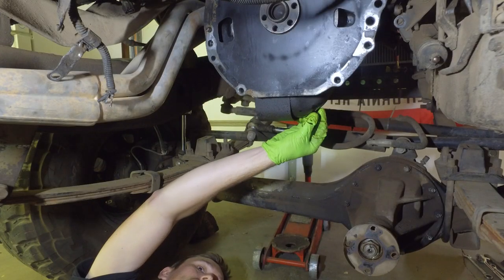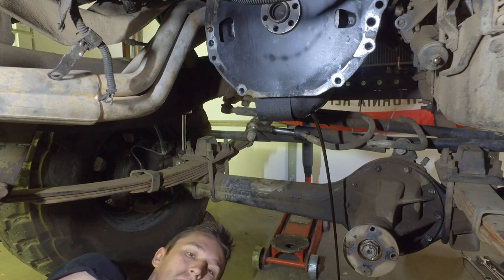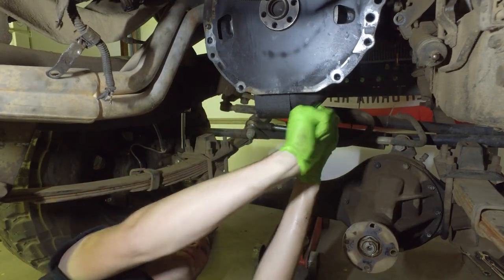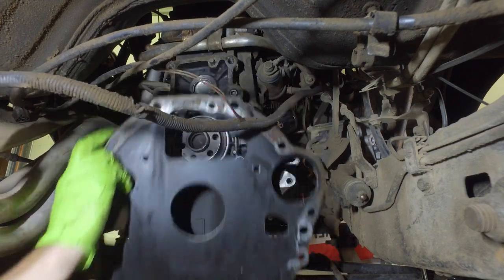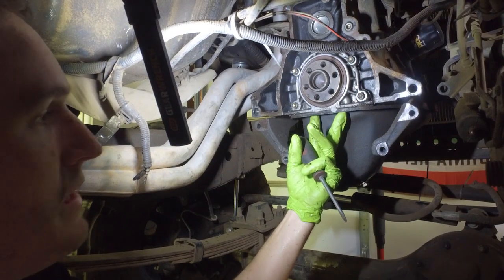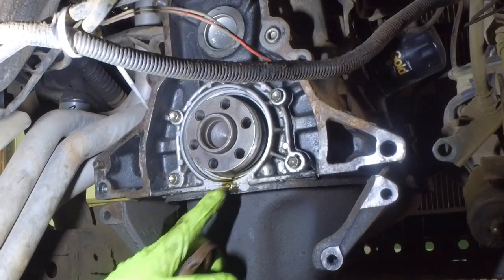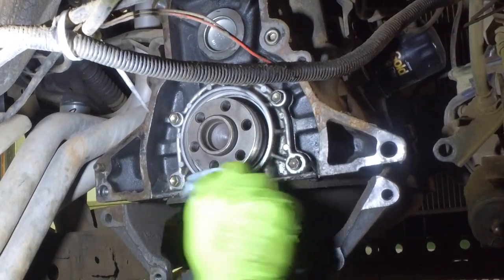The first step to redoing a 22RE rear main seal is definitely draining your oil from your engine. Because what we're going to be doing is taking off the backing plate at the rear of the motor and taking out the five bolts around your crankshaft and pulling that out. When you pull that out, there's nothing to hold your oil from coming out and pouring out onto your face. So definitely make sure you drain your oil first through the drain plug at the bottom of the oil pan.